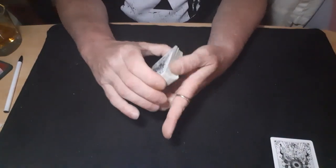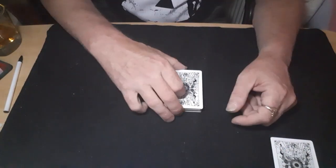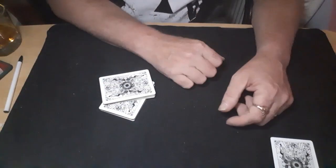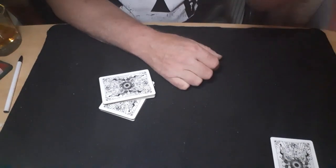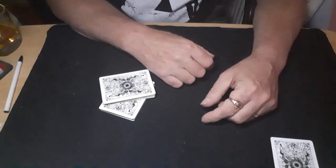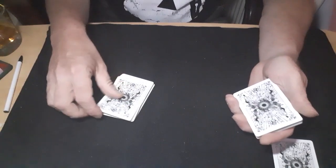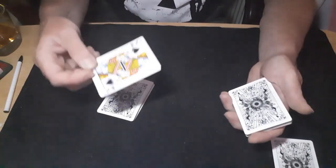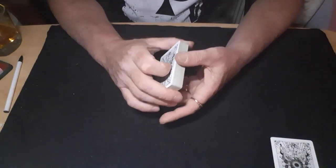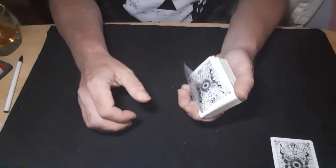Dead easy one — the crisscross force. The card you want to force goes on top of the packet. You ask your spectator to cut the packet, then pick up the bottom half and put it across the top like that. Then you talk to them so their eyes come up and you have eye contact with them, just to get the mind off what's happened down there. You say 'right, let's see what card you've cut to' and you pick them up — they'll turn that card over, which was the top card of the packet anyway. With a little bit of time and misdirection they don't get onto that.